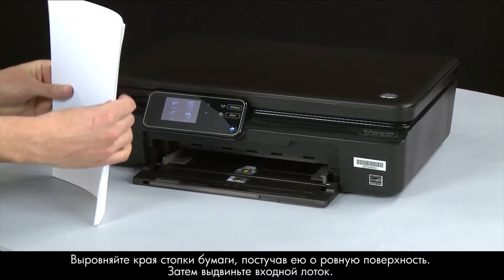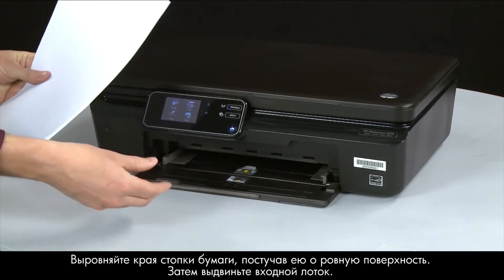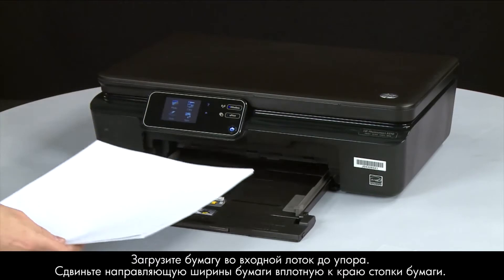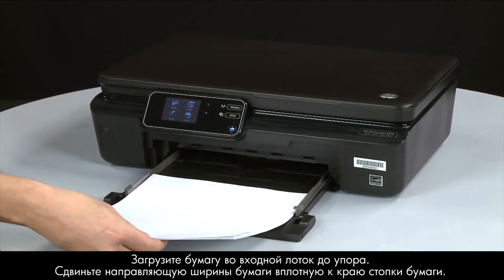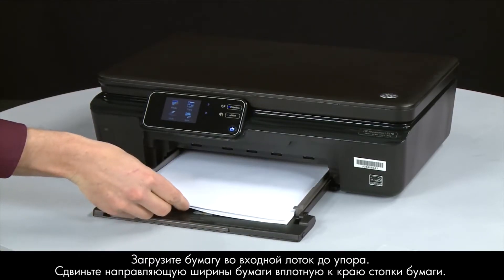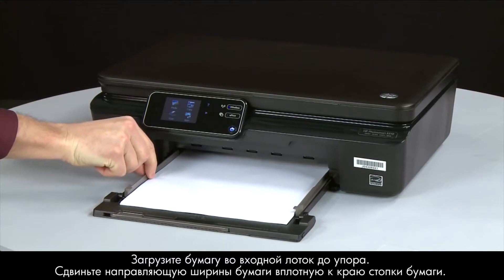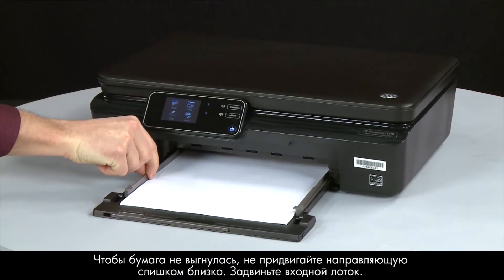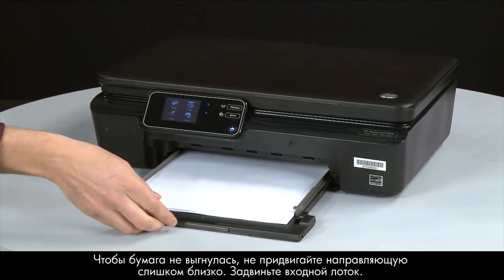Align a stack of paper by tapping it on a flat surface, then slide out the input tray. Load paper into the input tray until it stops. Slide the paper width guide inward until it stops at the edge of the paper. Do not push the guide in so tightly that it starts to bend the paper. Slide in the input tray.